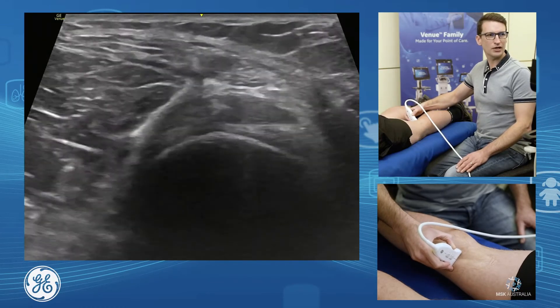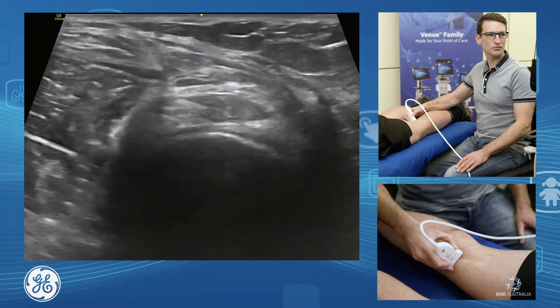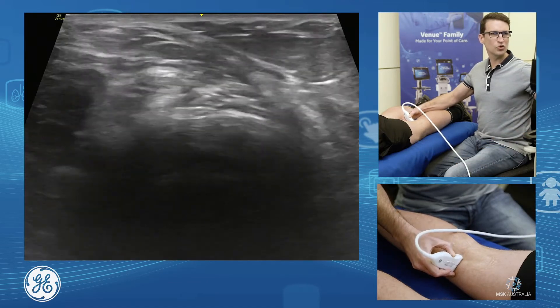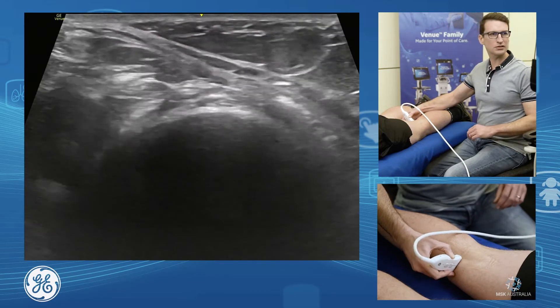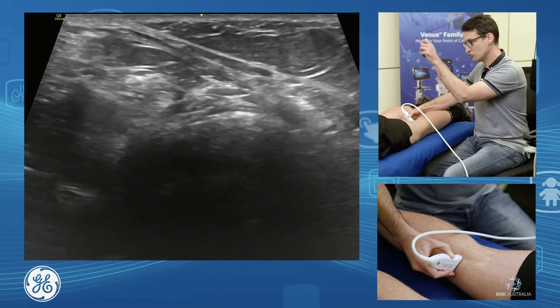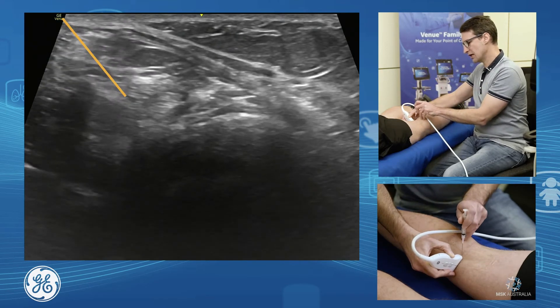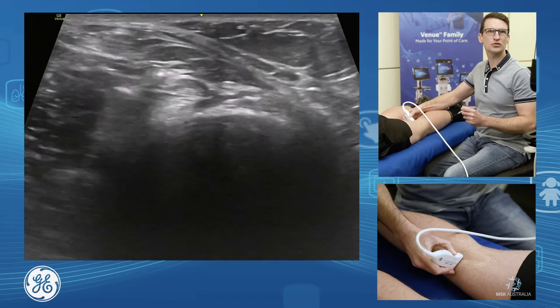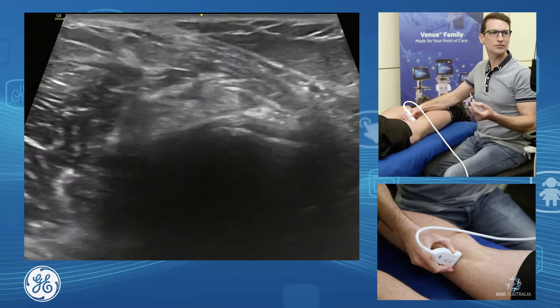We might need to aspirate our Baker's cyst, so what we do is we'll find the cyst, move our probe around medially to give ourselves a little space, and then it's just a simple drop almost vertically down into the Baker's cyst, away from any arteries and nerves. And that's our posterior knee.